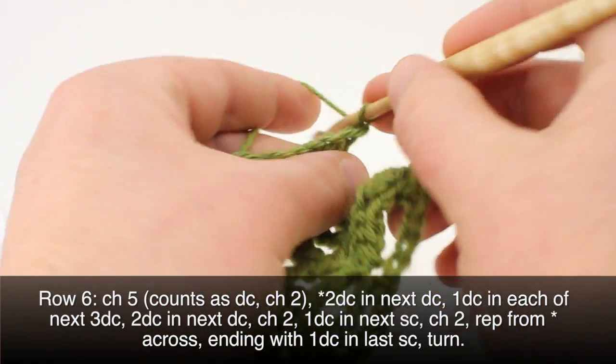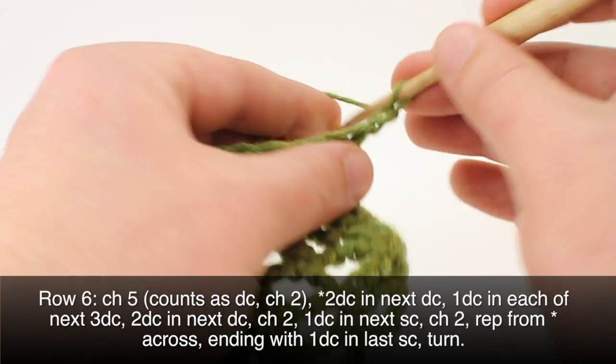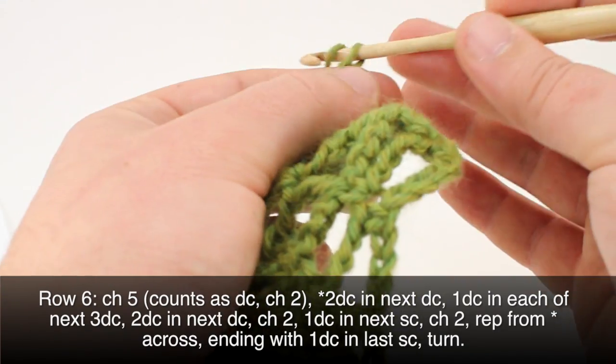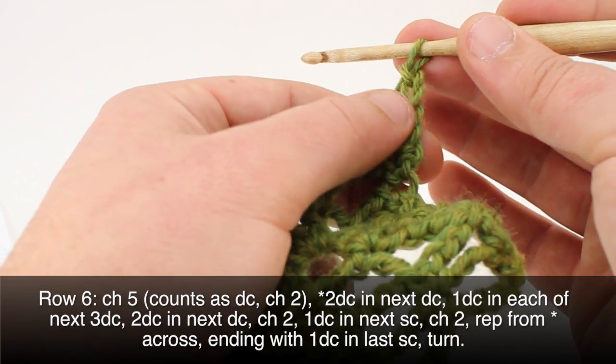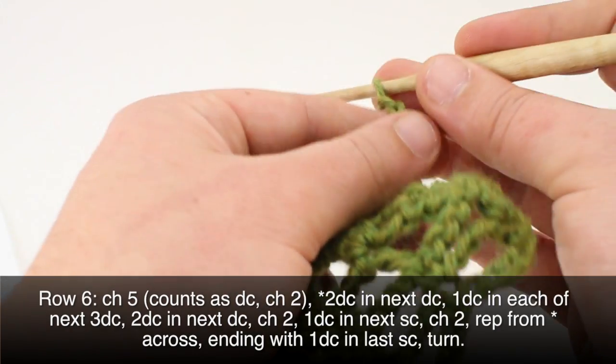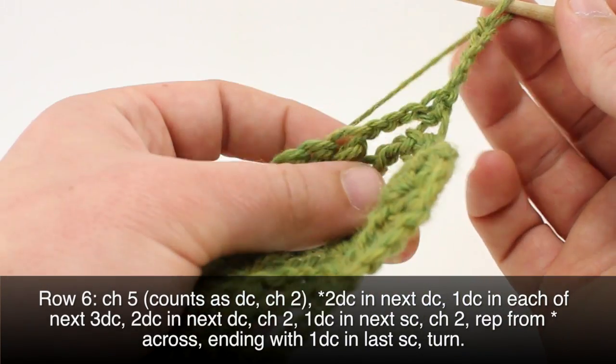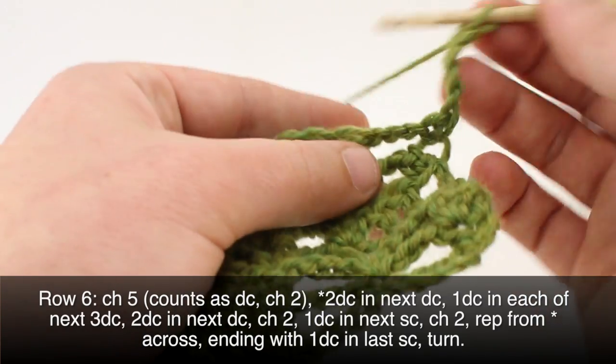Row six. We'll begin by chaining five — this counts as a double crochet and a chain two. Then we'll begin our repeat by doing two double crochets into the next double crochet.